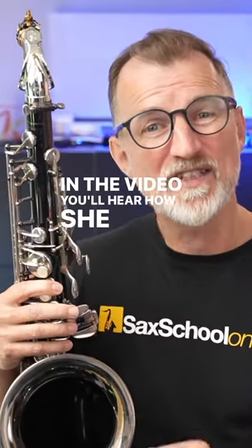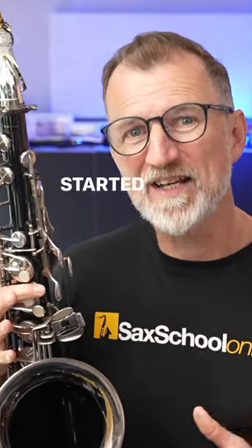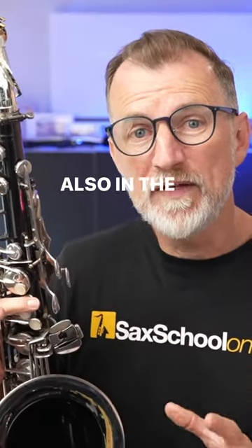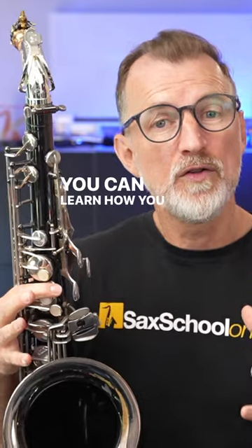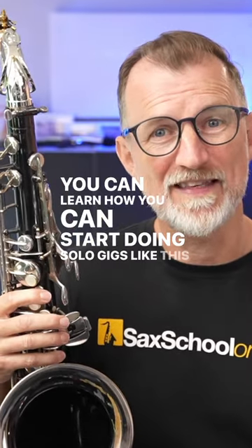In the video, you'll hear how she started super easy, just using the gear that she had around the house, plus how she started doing some really cool gigs. Also in the video, I've got a free PDF I'm giving away where you can learn how you can start doing solo gigs like this too.